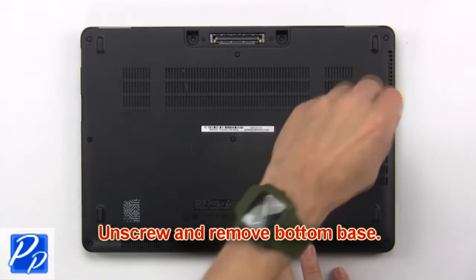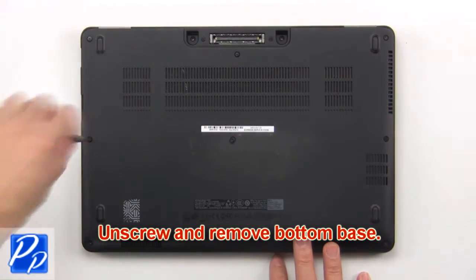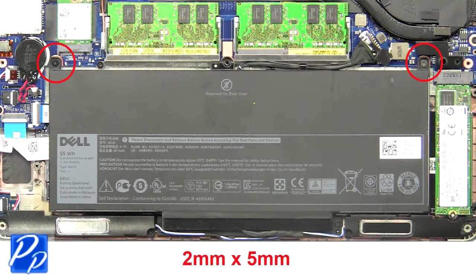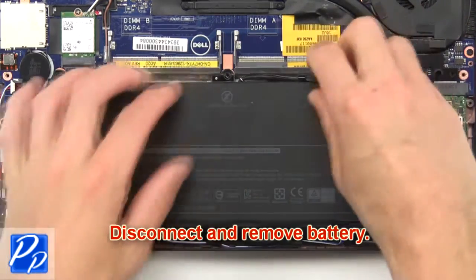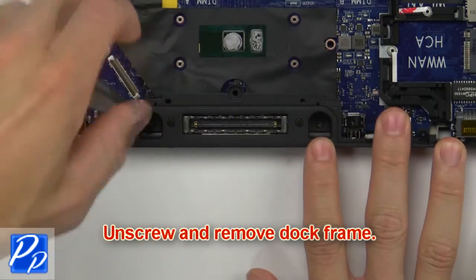First, unscrew then remove the bottom base. Then unscrew the battery. Now disconnect and remove the battery. Then unscrew and remove the dock frame.